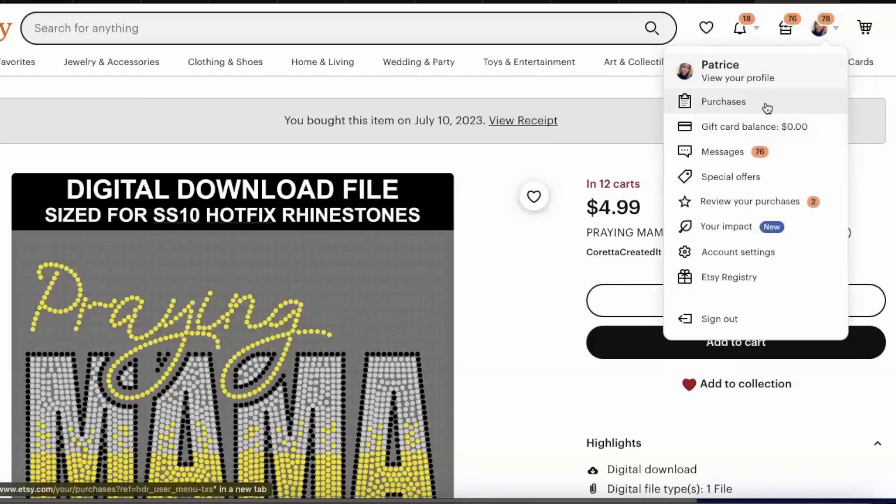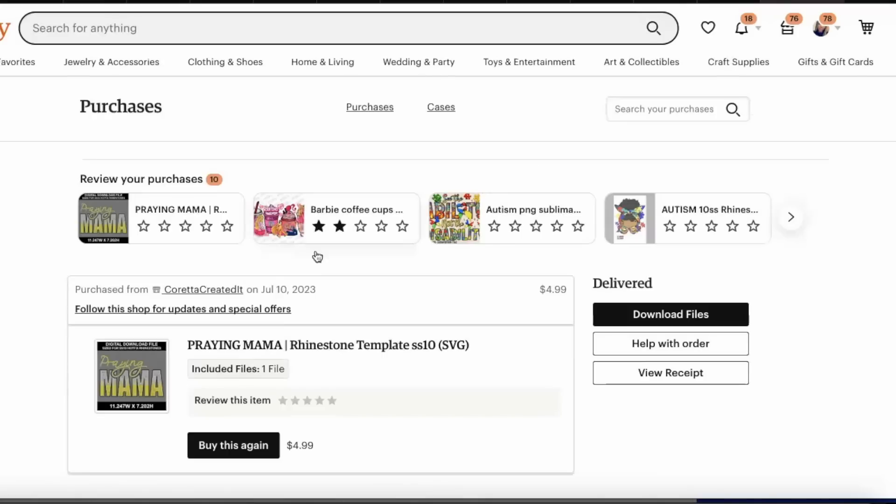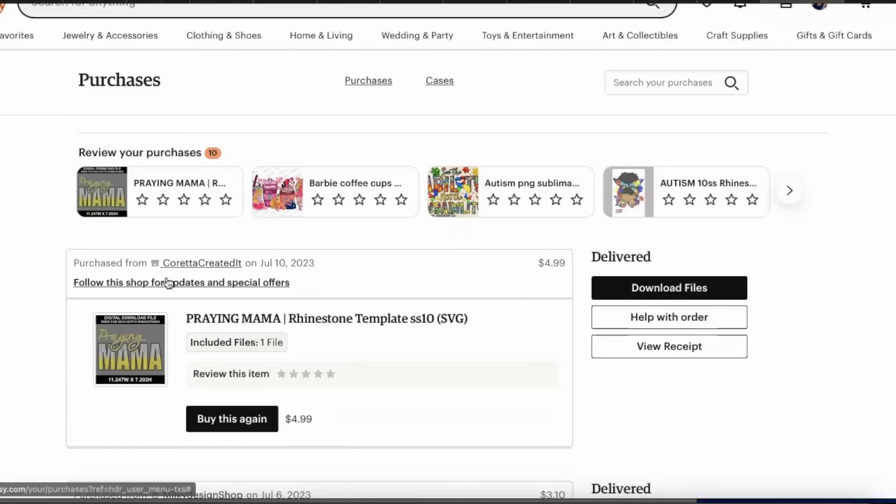After downloading the file, if you can't find it, just click your icon at the top and select 'My Purchases.' Once you select your purchases the item will come up, and then you just select 'Download Files.' The file will be downloaded into your downloads folder on your computer.